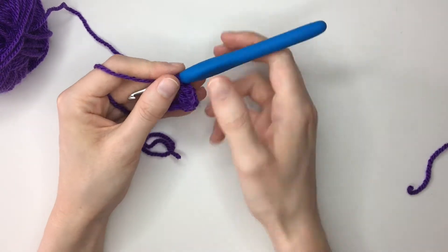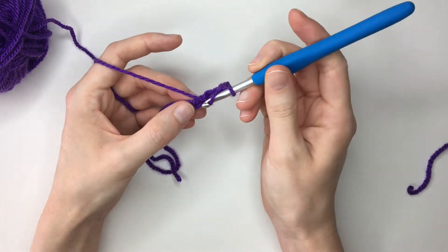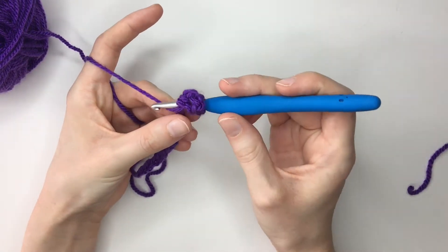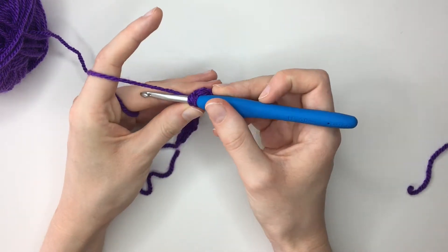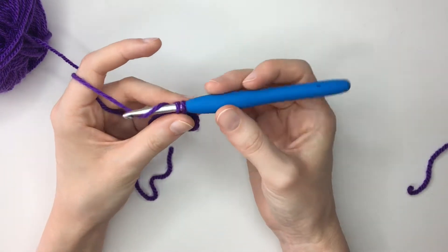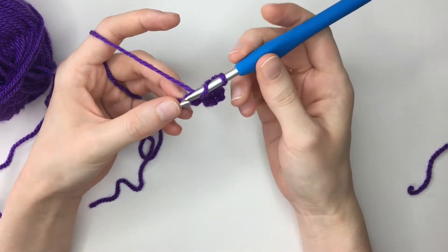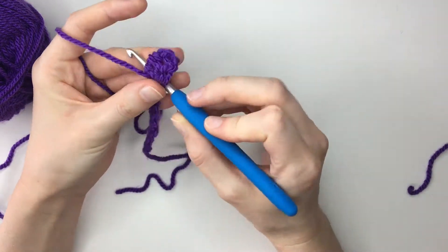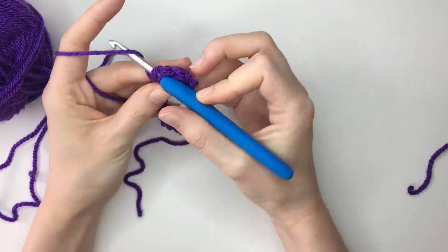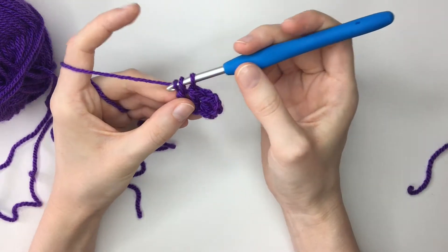So now I'm going to work directly into the next stitch. Yarn over again and insert my hook underneath both loops. Yarn over again, pull through; yarn over, pull through both loops; and then pull through the final two loops — and then we have our second treble. An easy way to remember that this is the treble crochet stitch is after our initial pull through we're left with three loops on our hook, then we yarn over and pull through the first two loops, yarn over and pull through two again.